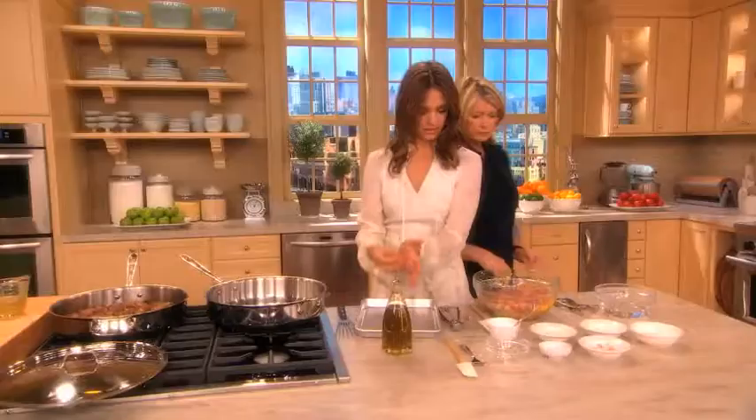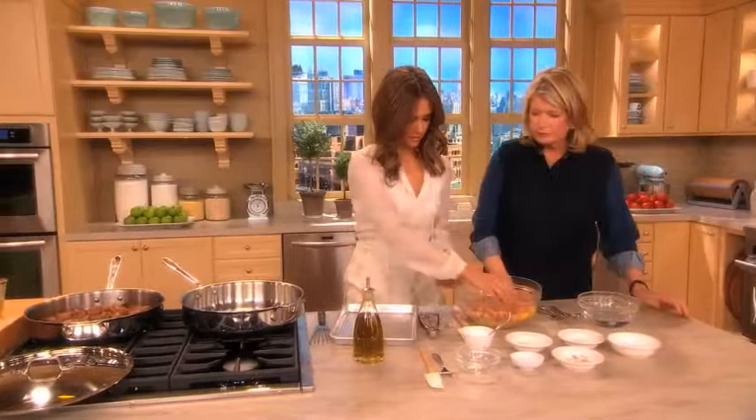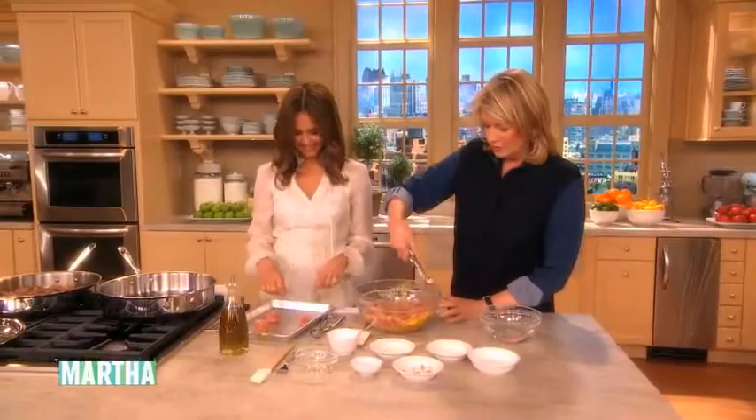And you can use a — if you want to make them all uniform, you could use that. Do you do that ever or not? That's why you're Martha Stewart and I'm not. That'll make them all the same size. Then you roll them and brown them.